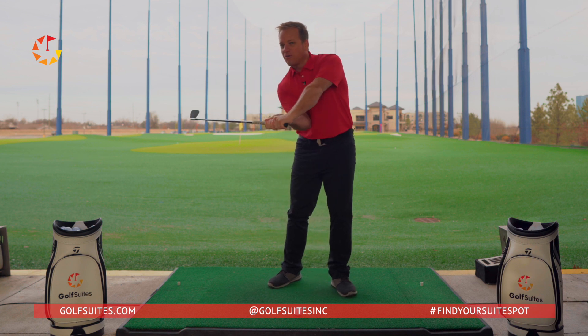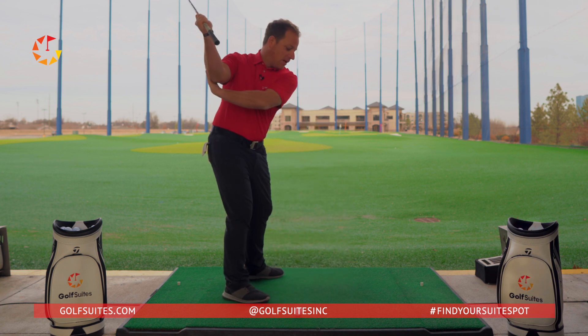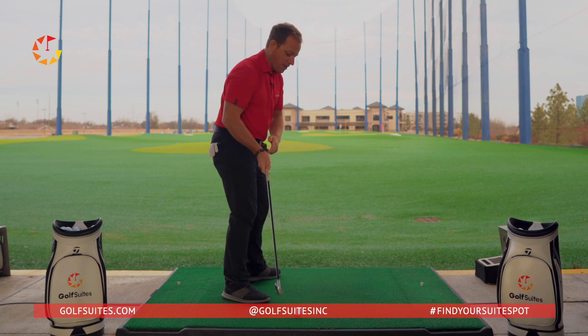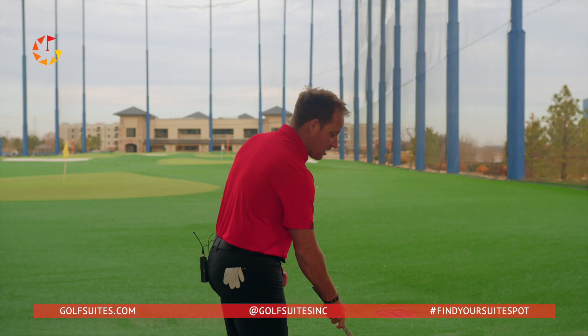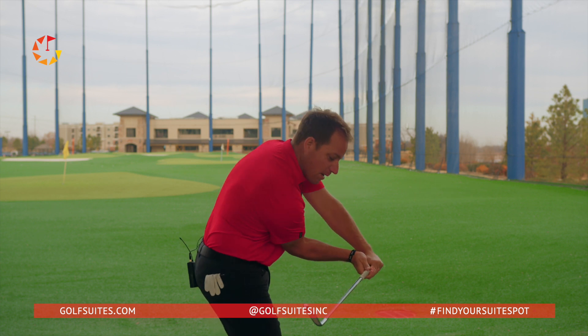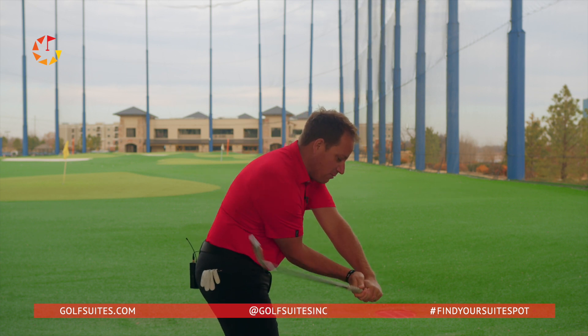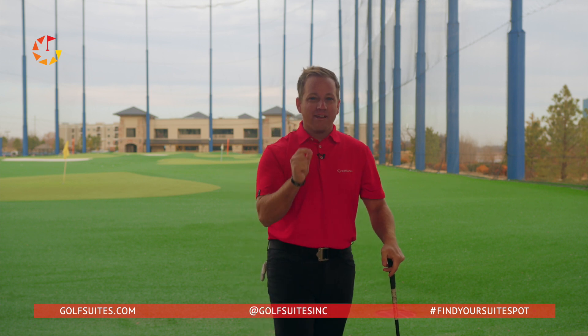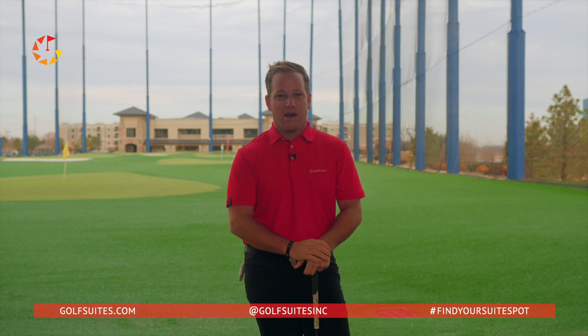Try to feel like this elbow — like Ben Hogan described in his Five Fundamentals of Golf — like you're skipping a stone or throwing a sidearm pitch. That elbow should feel like it's moving towards your left rib cage, allowing your arms to really accelerate so that you can compress that golf ball and have a much better time finding your sweet spot.